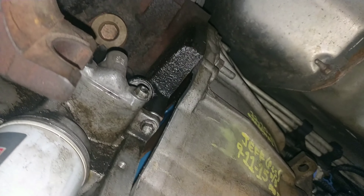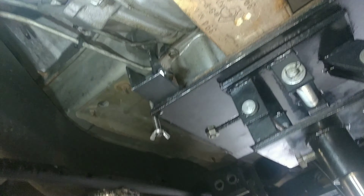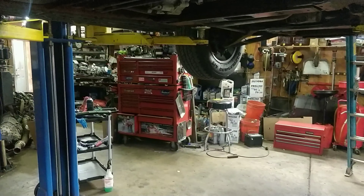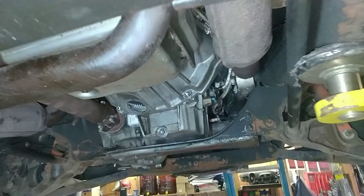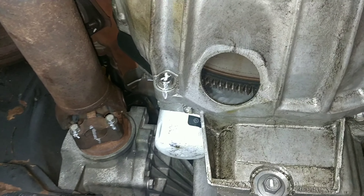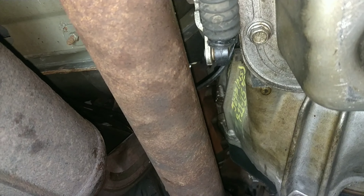Got the flex plate all torqued down. It's three passes - 15, then 37, and then 74 foot-pounds. Ready to mount the trans back up and bolt the torque converter up.